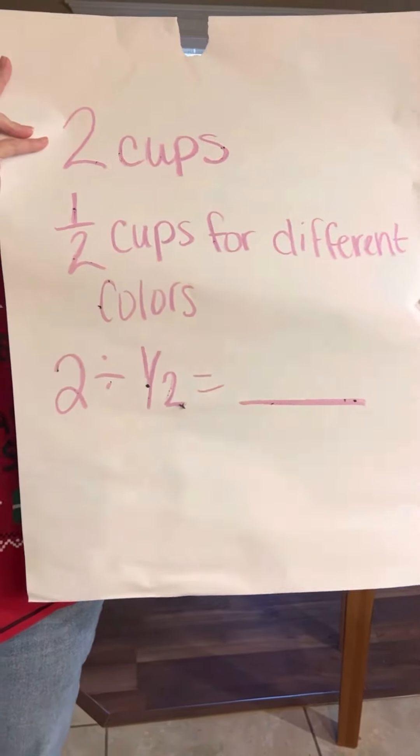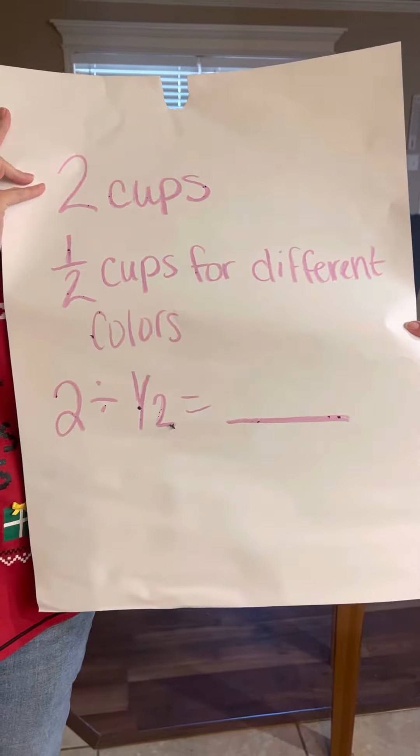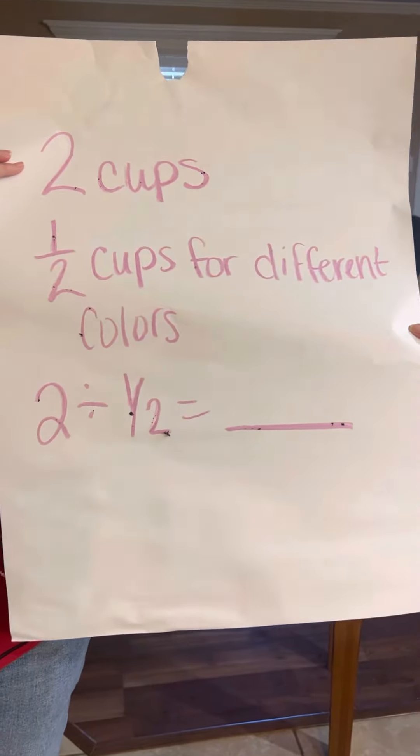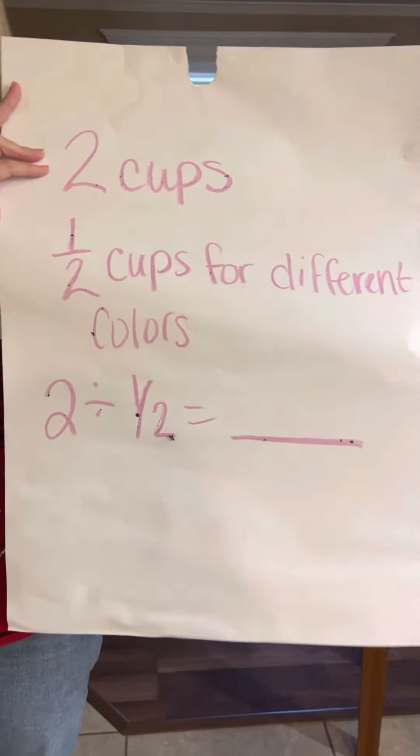So if I had two cups and I wanted to divide them into half cups, how many different colors can we have? Think about how many halves are in two — I'll let you work that out, and I'm gonna get back to tasting these cookies!